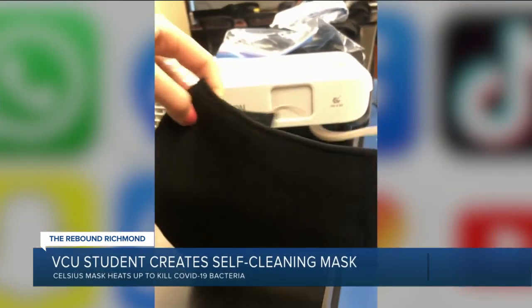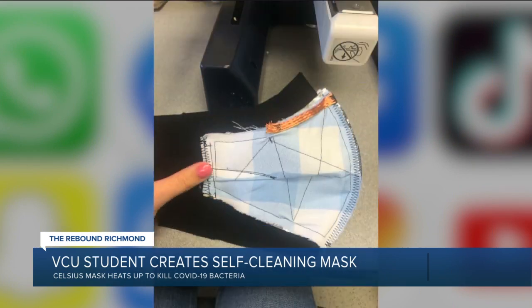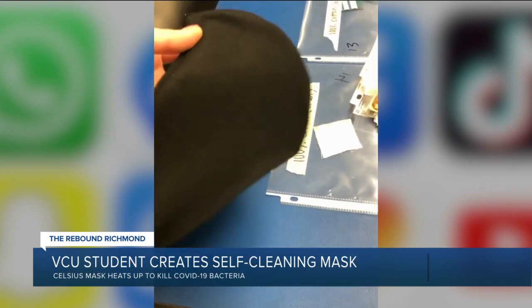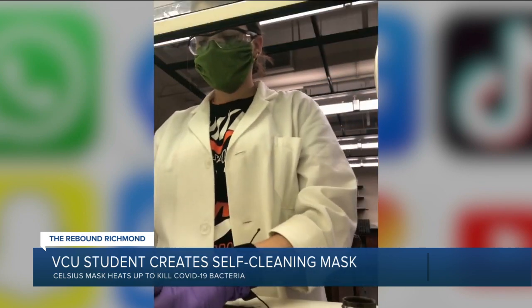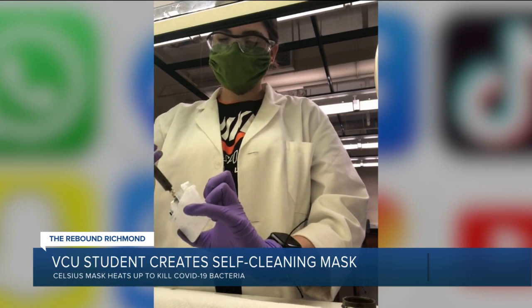She says she didn't cut corners on comfort either. Celsius masks are made almost entirely of textile. From the outside, it pretty much looks just like any other cloth face mask. She credits her support system at VCU for helping her design and launch a product this early on in her engineering career.